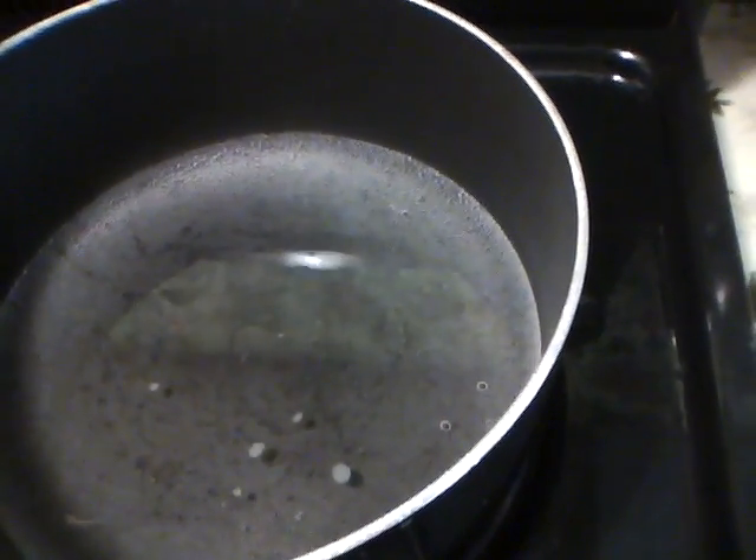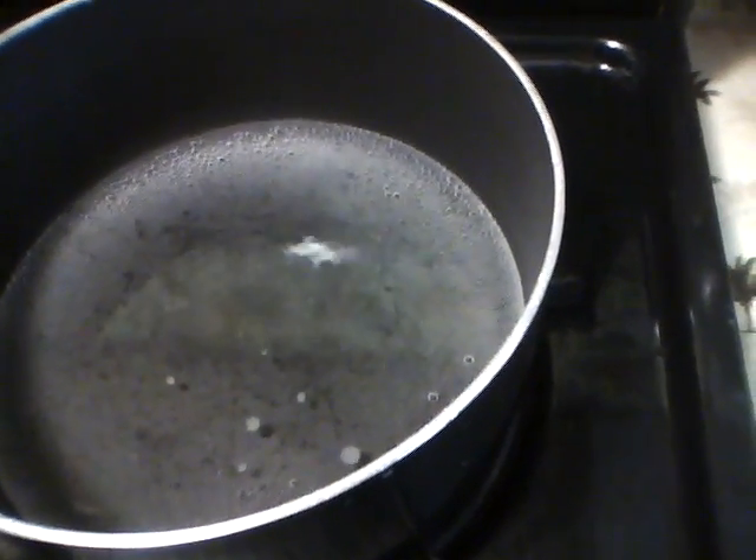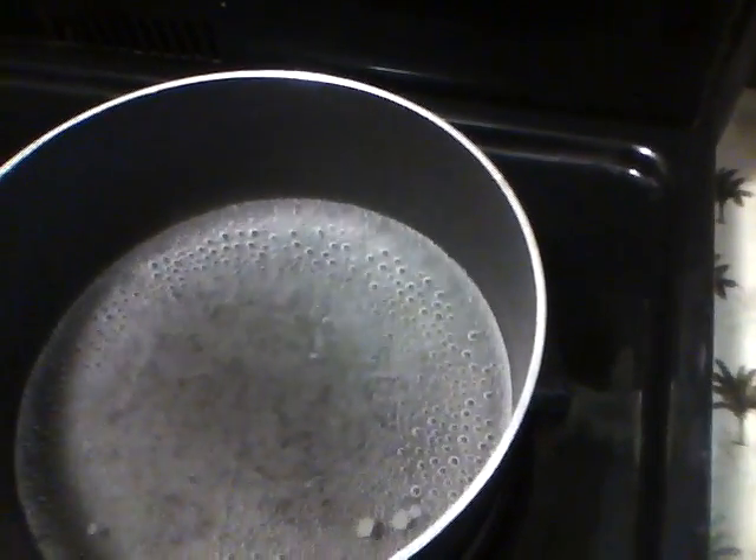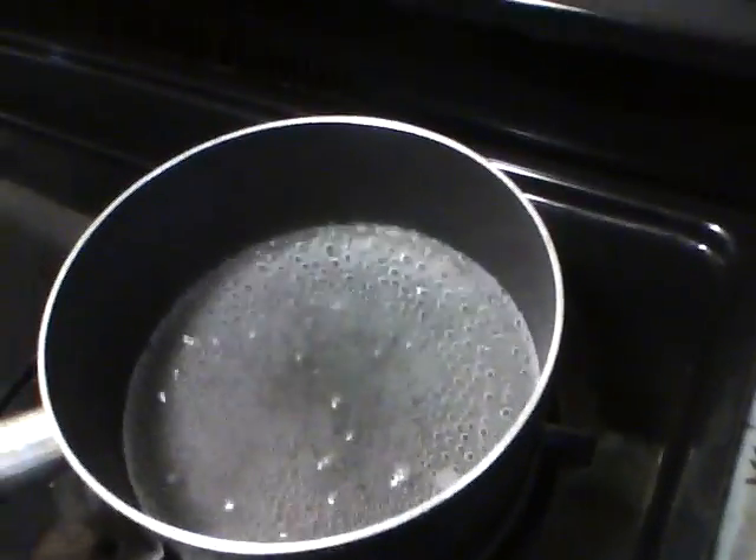The water is starting to boil. As you can see, the water is boiling.